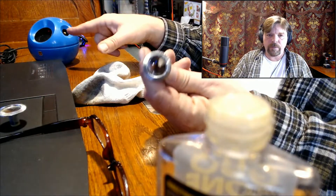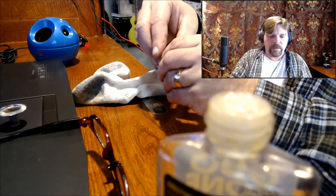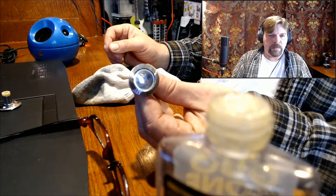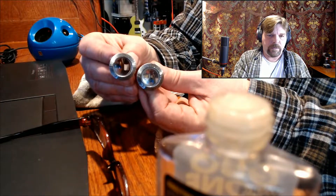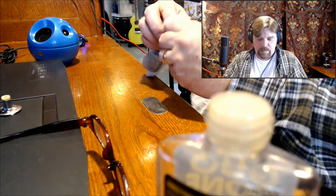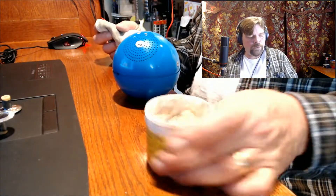The ball is done but I'm going to throw a little polish on it. The knobs are coming right along — you can see I haven't touched that one yet. There's a nice side-by-side comparison to the one I have done. Let me keep working at this and I'll be back.